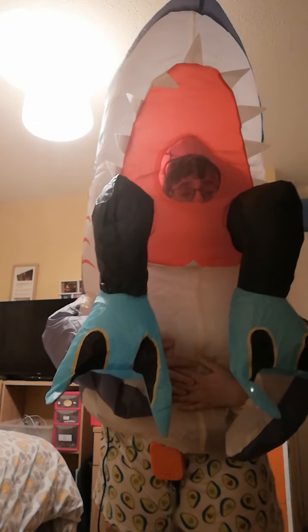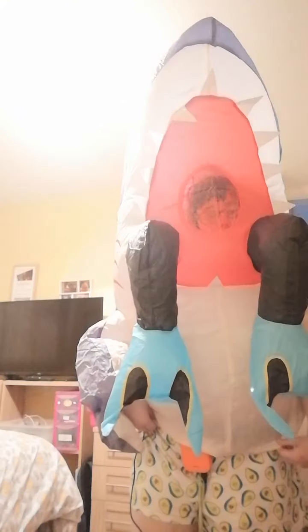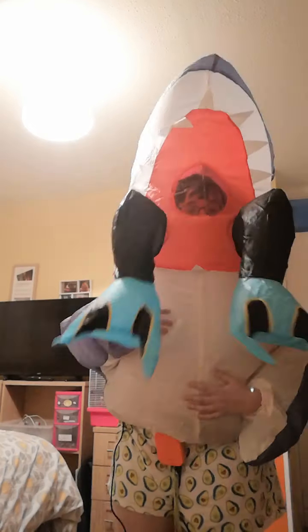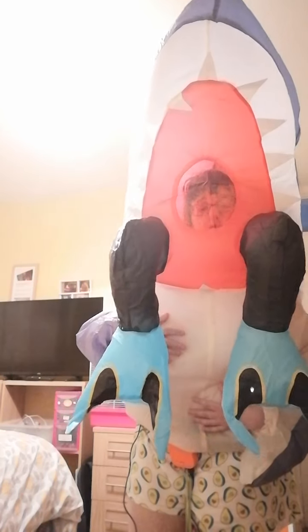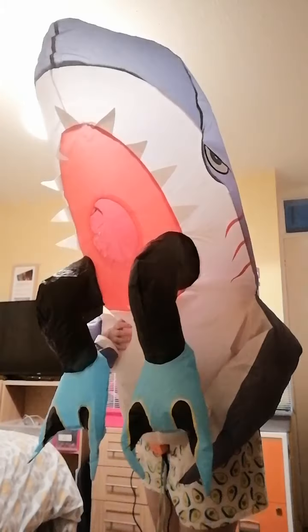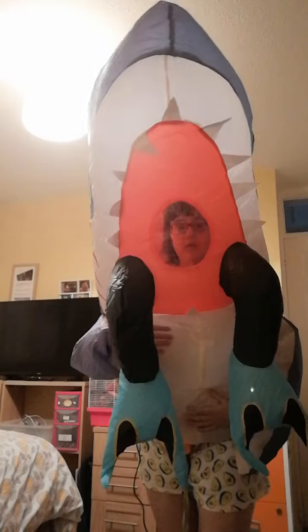So yeah, if you guys want to go buy this costume, by all means. Anyway, that's my review on the shark — you can give them names. My recent one with the blue shark is called Blue; this one's called Bruce. Bruce very much likes eating people.